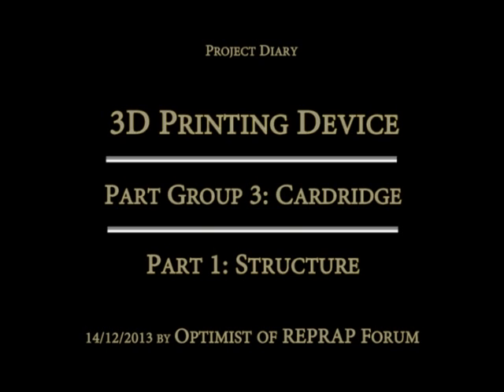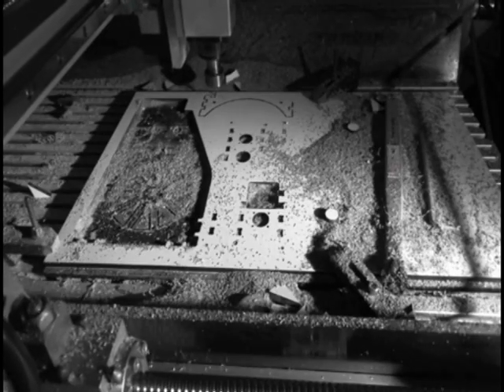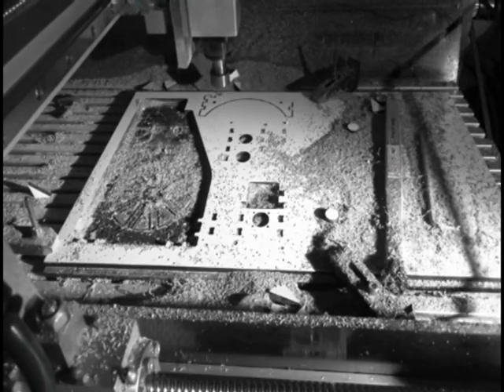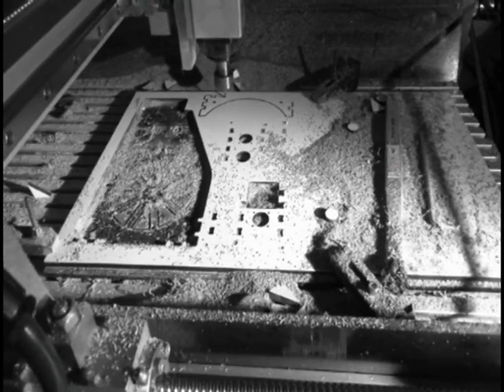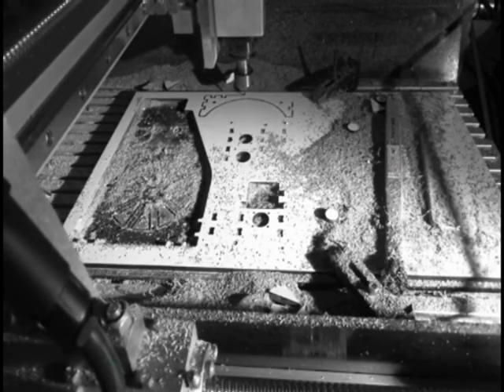Hello guys, I'd like to welcome you to the third part of my little project diary. This part mainly contains the setup and the structure of what I call a printing cartridge. I decided to make my concept transportable.